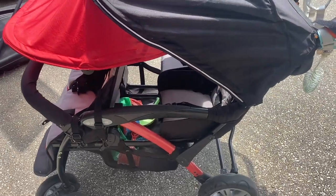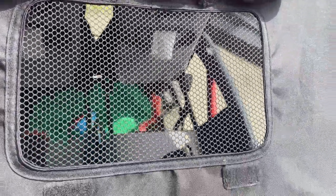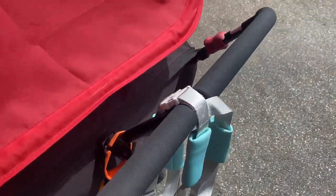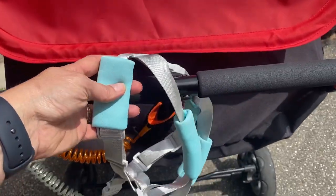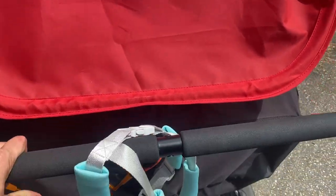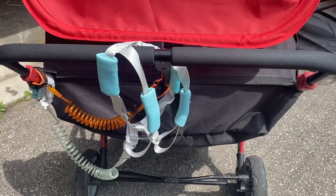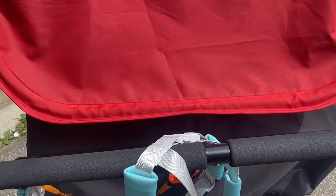There's a little mesh here that you can kind of keep an eye on the kids while you're pushing the stroller. It has foam on the handles which is really nice. I also have these two boards for the runners — because I have six children and several runners — so they can run alongside when we're going anywhere.